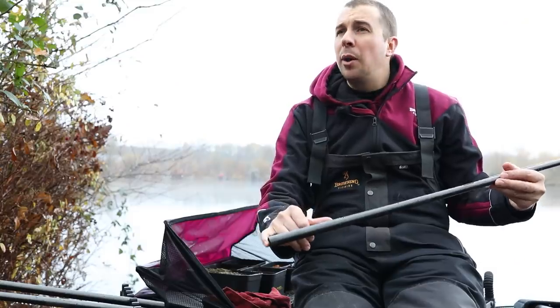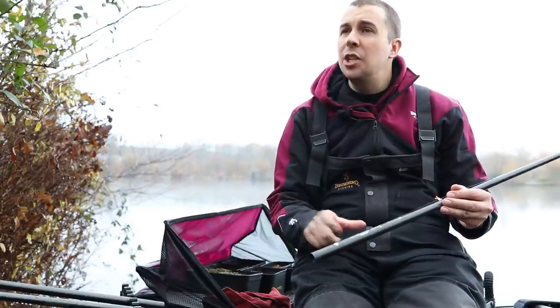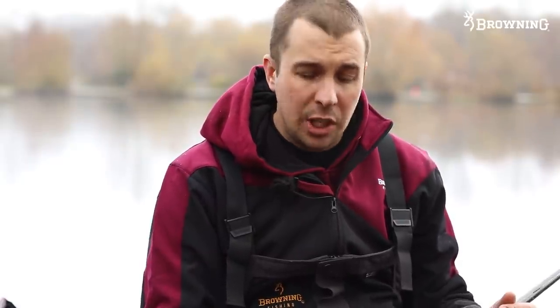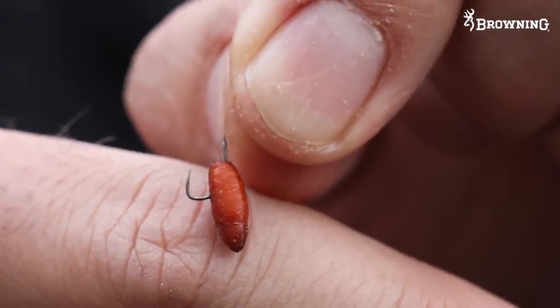For the hook length, it's a 0.09 fluorocarbon — we're actually looking to bring more fluorocarbon sizes into the Cenex range, so this is a 0.09 one we're testing at the minute. Six inches, and when fishing for bigger stamped fish like we are here today, I'm hoping all the fish we catch will be 12oz plus, so 6 inches is a nice length. Ended with a size 16 F1 pellet hook. I don't like using small hooks when skimmer fishing — I've had some bad experiences of fish coming off in the past on small hooks, so I'd rather get the odd bite less but land more fish than lose them on the hook.